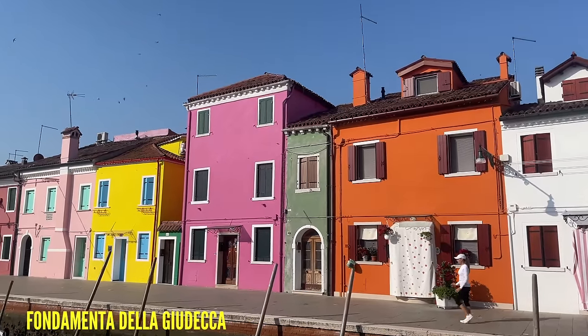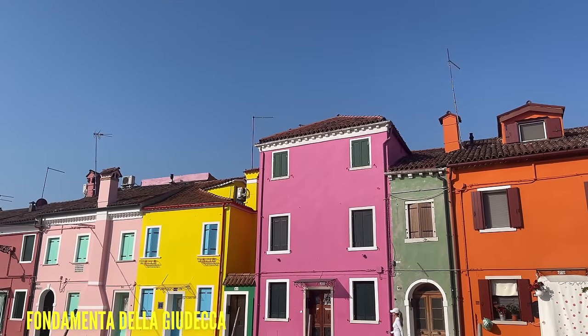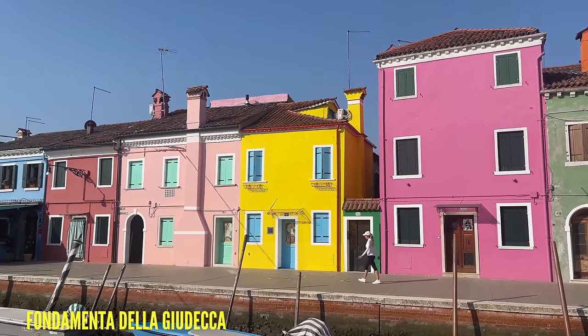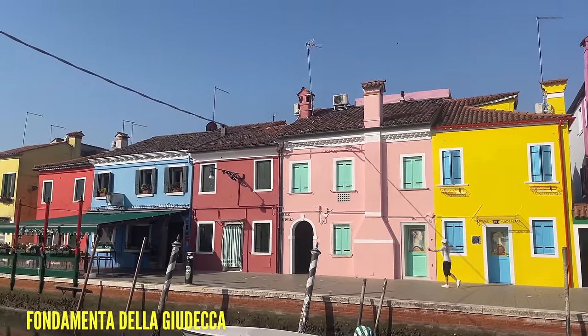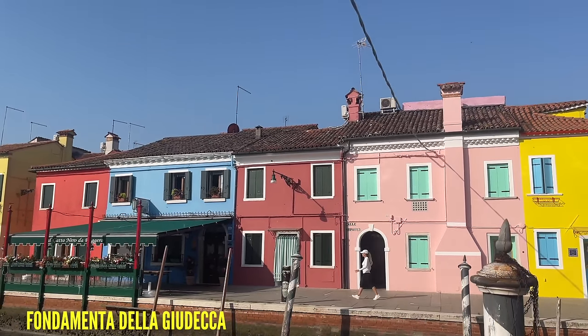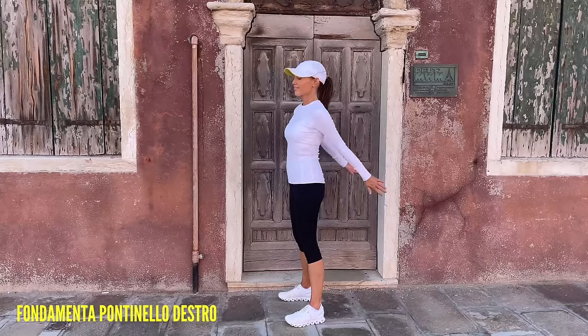Let's bring it back to another walk. What I also want you to do in today's workout is choose your favorite color house. Mine is definitely the one coming up in a minute that I'm about to walk past — we've already done a workout outside here today. I love this pink and turquoise. Do let me know in the comments below what your favorite color house was.